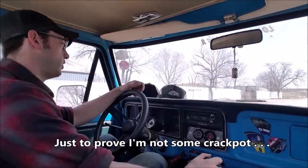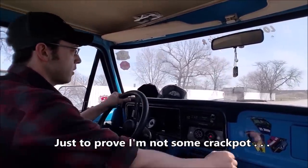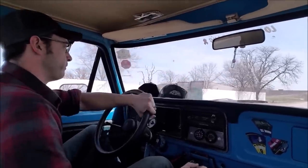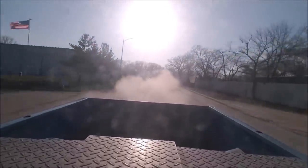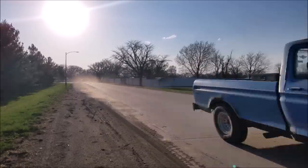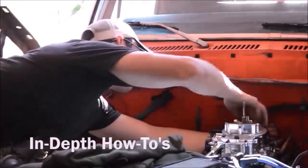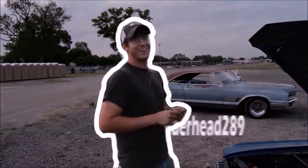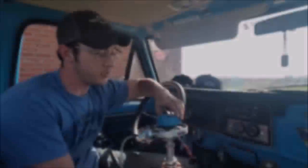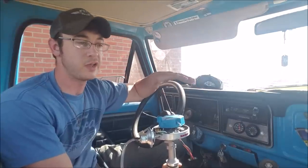Now since everyone's going to say, why don't you ever do a pull in the truck — we'll do one today. Now as absolutely cliche as it may be, the old adage is true: timing is everything, and that's extremely applicable with these old school carbureted style engines.